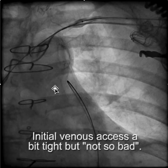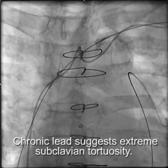The initial venogram wasn't particularly remarkable. The wire went down easily and the sheath went down without too much difficulty. It was noted that the chronic lead had quite a tortuous course, suggesting venous tortuosity, but it didn't seem to be such a big deal.